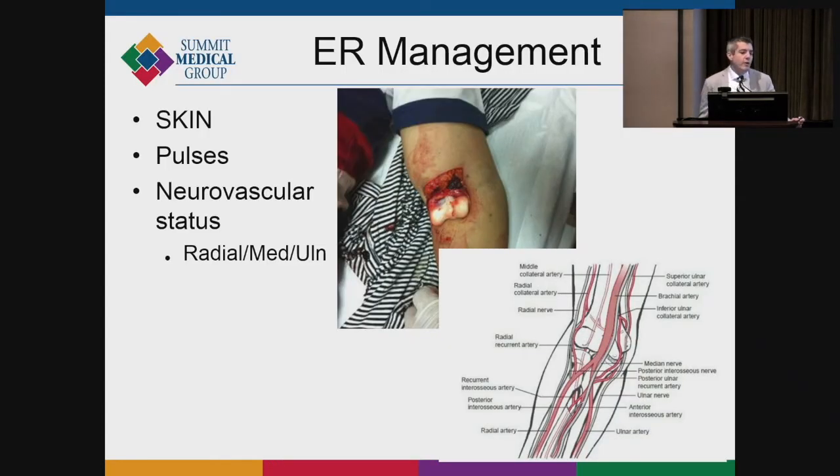It's important to determine whether these are open or closed fractures. The most commonly missed open fractures are patients with complicated distal humerus fractures where there's a small scratch over the elbow — that's almost always an open fracture. You really have to keep a close eye on what their skin looks like. I've learned to take the splint down and look at their skin myself, because that will dictate how we treat it.